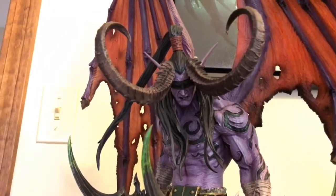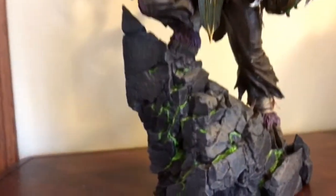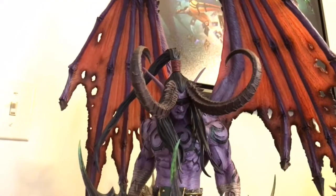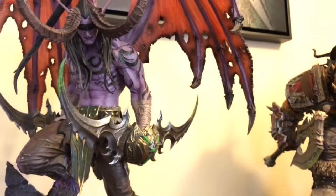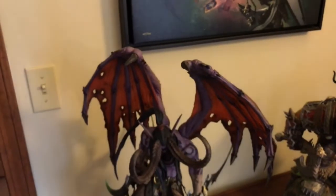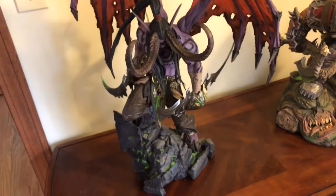It's his face and his horns. A lot of people got Illidan broken — either his sash right here was broken, or his hair, or one of his horns. Luckily, I was not victim to that fate, which is good. His wings are good. He's one-fifth scale and would not fit in a display case — not that I have display cases.